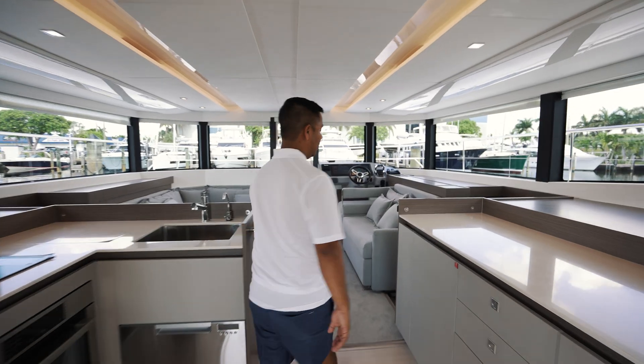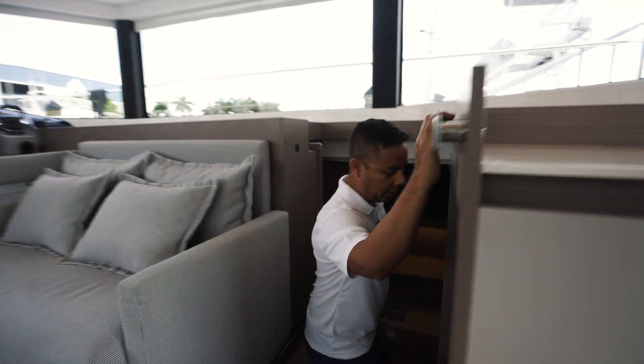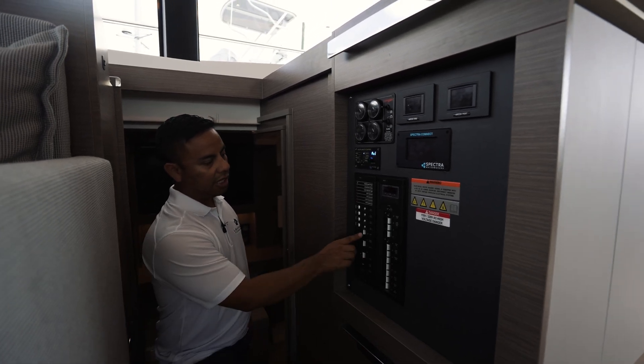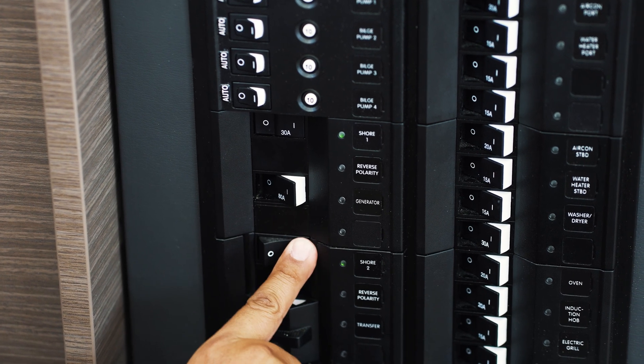Back inside at the electric panel, we're going to make sure that we have power at shore one and shore two. Keep in mind that shore one sometimes takes up to five minutes to power up.